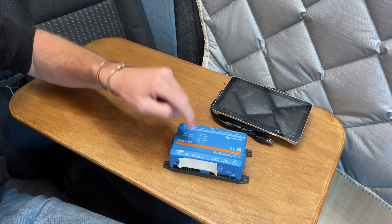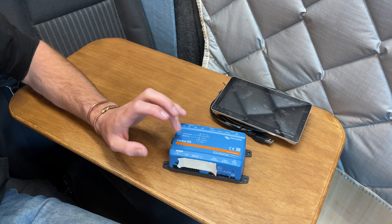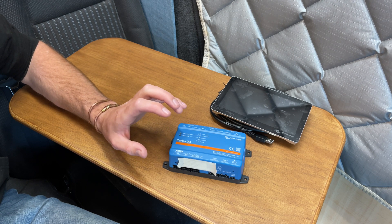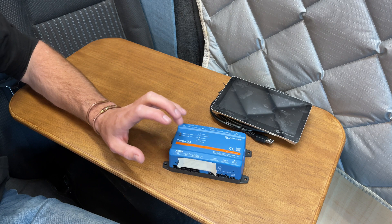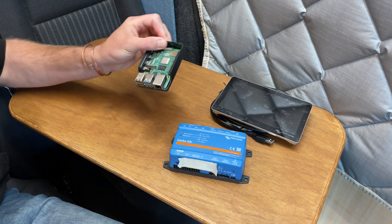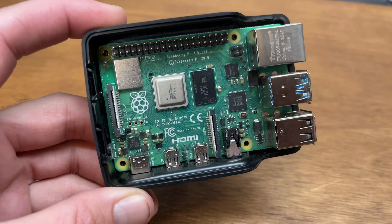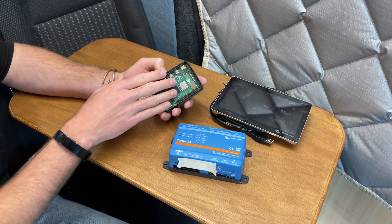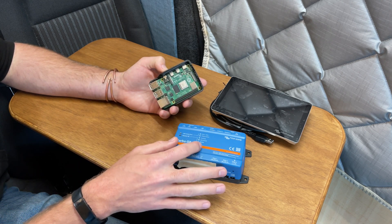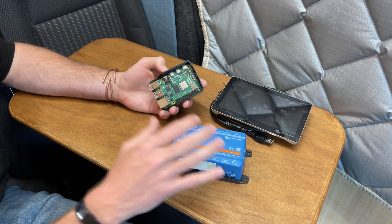So if I've only just got the Cerbo now, how have I been running the VRM for the last year? The VRM is based off an operating system called Venus OS. Venus OS comes on the Cerbo, but there is also an option to run it yourself on a Raspberry Pi, which is basically a little prototyping computer. It's been great running on the Raspberry Pi — it's a much cheaper solution than the Cerbo GX, but I'll talk about the differences and why I want to go for the upgrade.